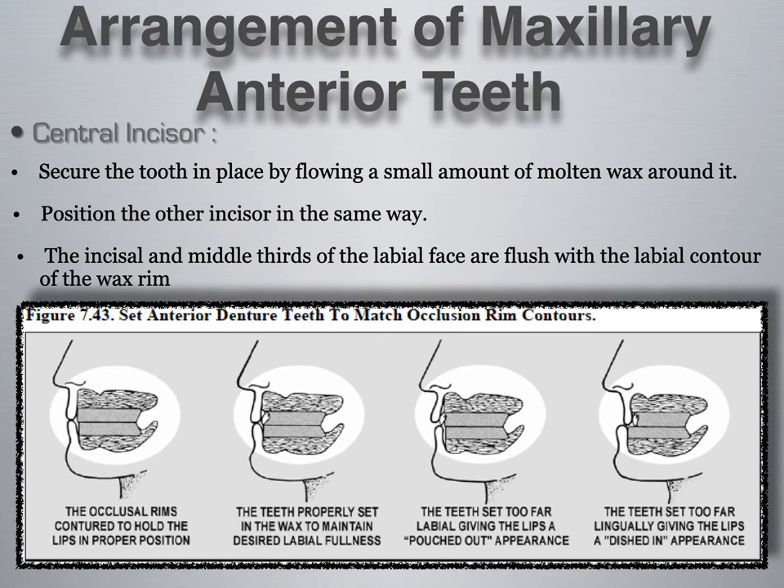As seen in the image below, depending on where the tooth is positioned, it can result in different types of lip support. The first two images show setting a tooth following the proper occlusal rim and therefore proper lip support. If the tooth is in front of the labial support of the occlusal rim, the patient may appear a little buck with extra lip support. Setting the tooth too far into the wax may result in a deficient lip — not enough lip support.